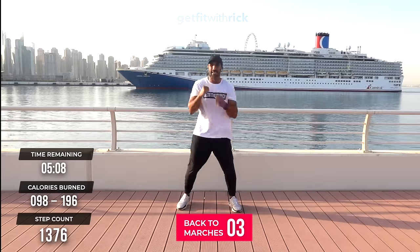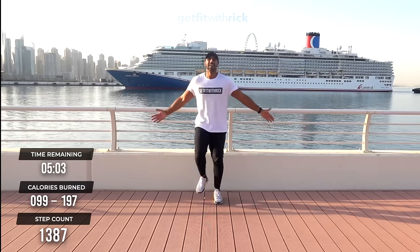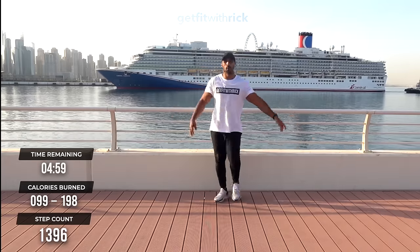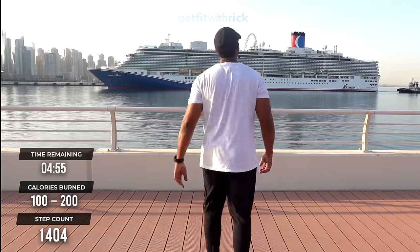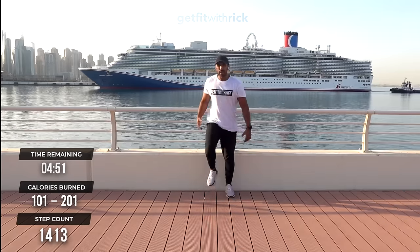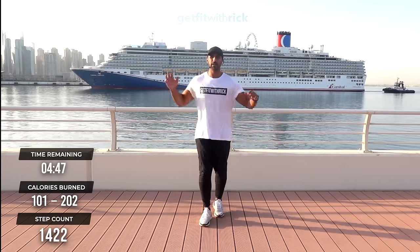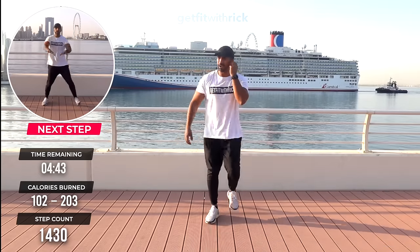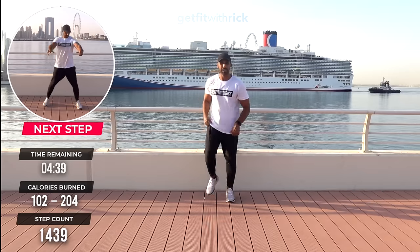Take it to marches. Good — breathe in. How are we feeling? We're looking at carnival cruises, baby! Fun fact: if you don't know about me, I used to be a dancer for 10 years and worked on a cruise ship as a dancer for a year. Travelled around the world. I've got a lot of connection to cruise ships.